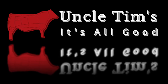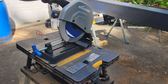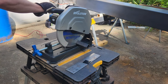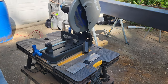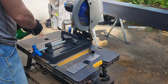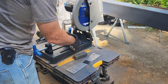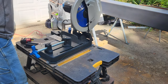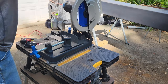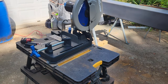Welcome to Uncle Tim's Farm. I'm Uncle Tim. Thanks for joining me today as I continue this build on my mobile hydraulic boom crane that's going to be used for on-farm processing of livestock.